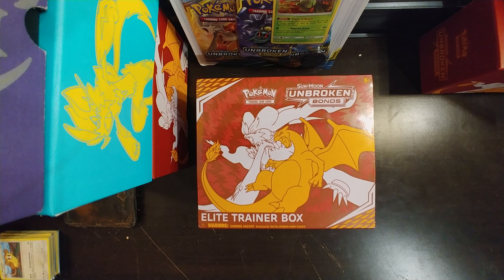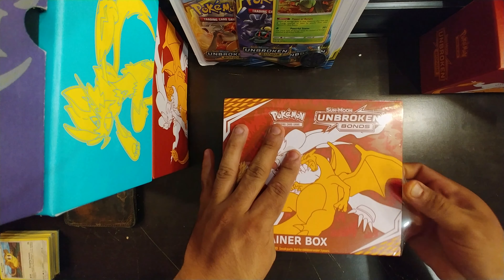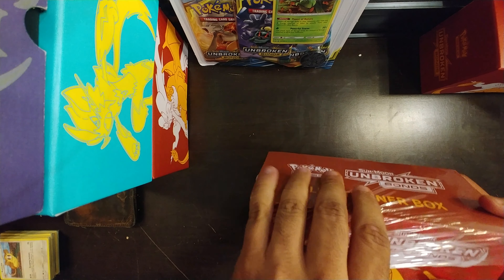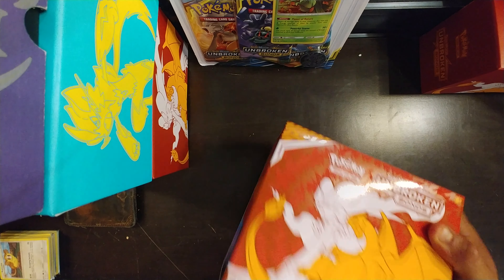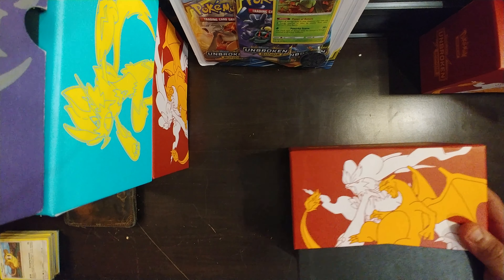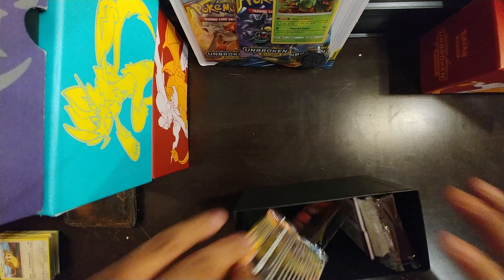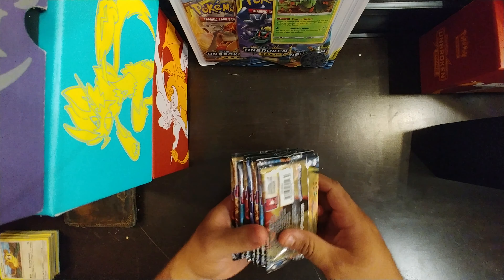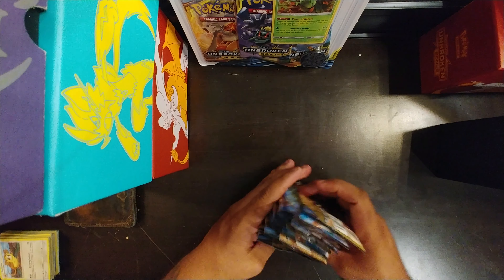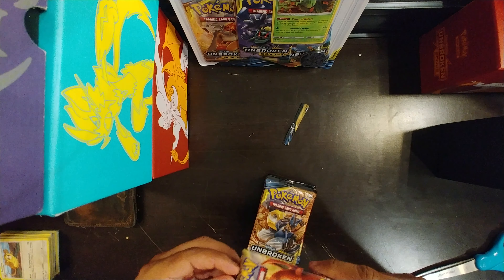Hey what's going on guys, this is Leonidas956 coming at you with a shotgun pull on an Elite Trainer Box of Unbroken Bonds. So basically what I'm going to be doing is opening all the booster packs inside the Elite Trainer Box, doing the card trick — removing the last two cards to get to the main cards — and then revealing them all at the same time at the end of the video so we waste less time.